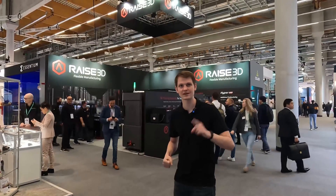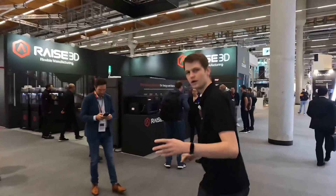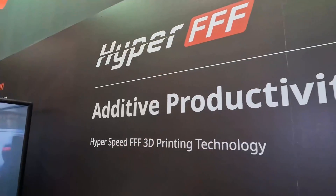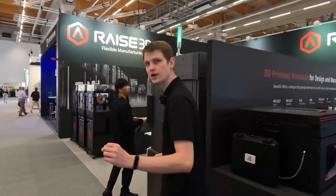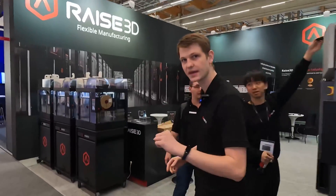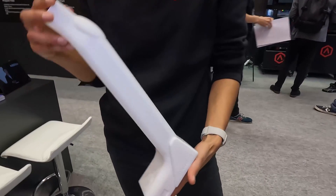Hello everyone, welcome to Formnext. My name is Sven and today I want to show you the Race3D booth right here. Last week Race3D announced something called the Hyper FFF Upgrade Kit, which they've developed just recently, and it allows you to increase the printing speed about four times while maintaining the same accuracy and reliable print results that we're already used to from Race3D.